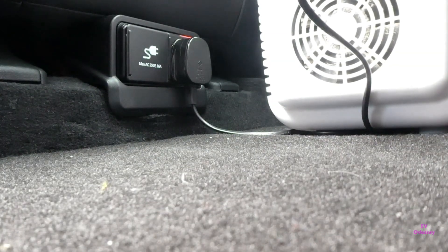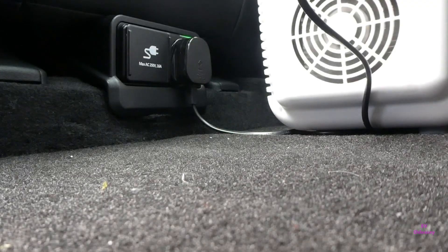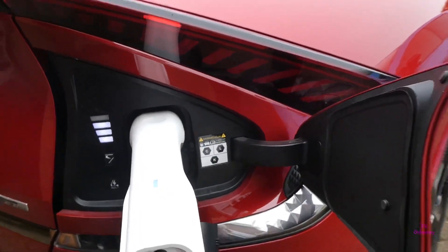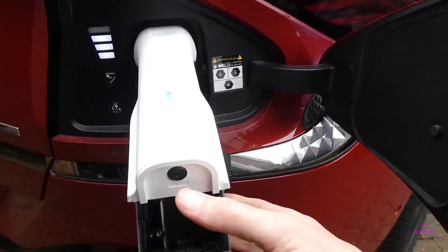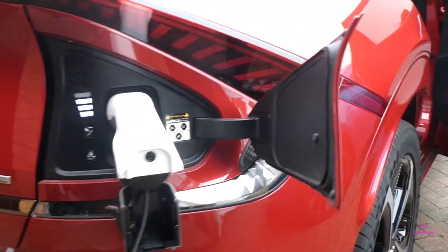You will then see the internal adapter comes on without utility mode, and also this is locked in the car, so as long as no one comes and messes with the on/off button your fridge will stay on. This is the LED lamp plugged in at the same time, so you can see both are working at the same time.